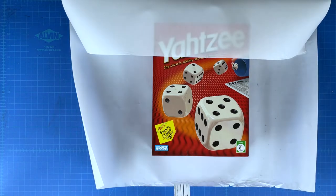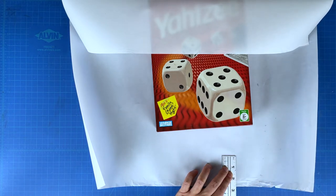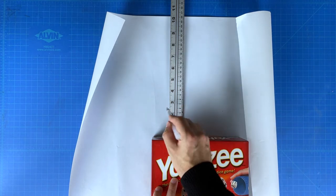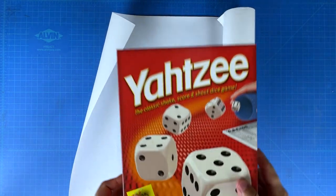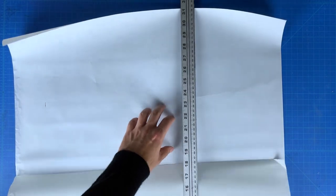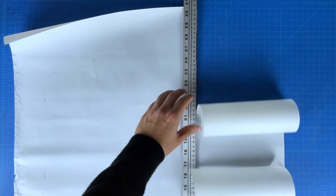Now we need to cut off the top and bottom excess portions of the paper. Measure the side of your box — that's how much you're going to need on either side. My box was two and a half inches, so I'm using my yardstick to mark two and a half inches on either side of the box. Use your yardstick to align at the points you just made and remove the excess. Make sure to save it for another gift in the future.